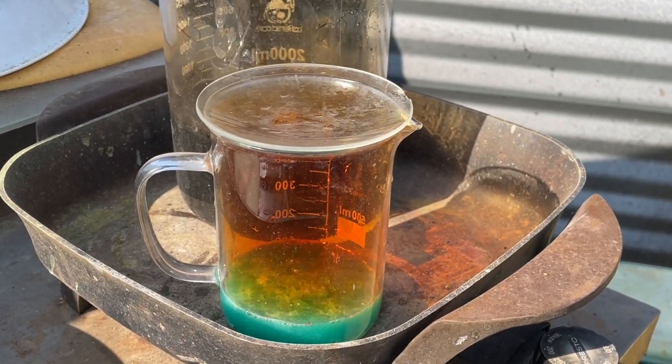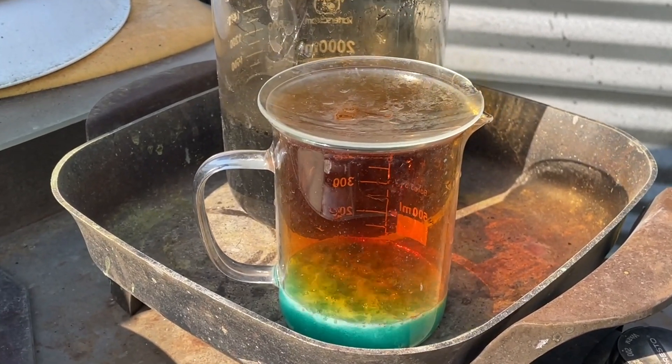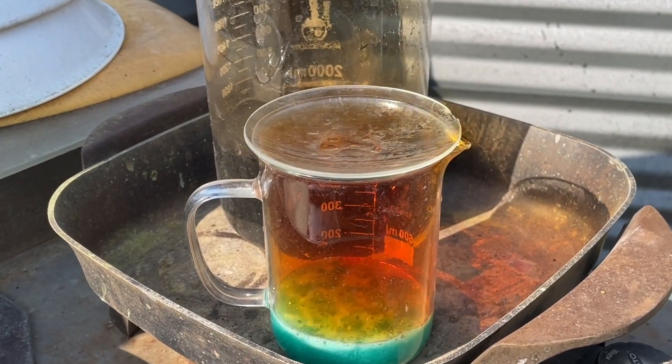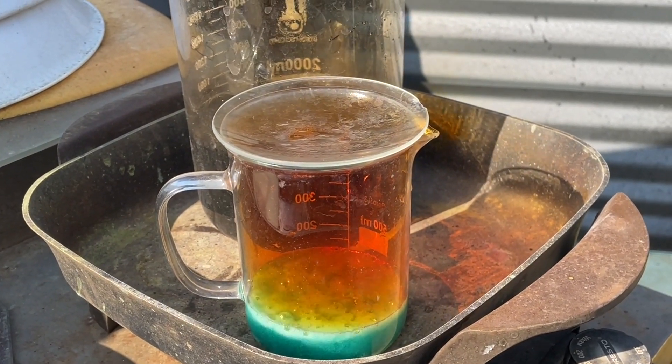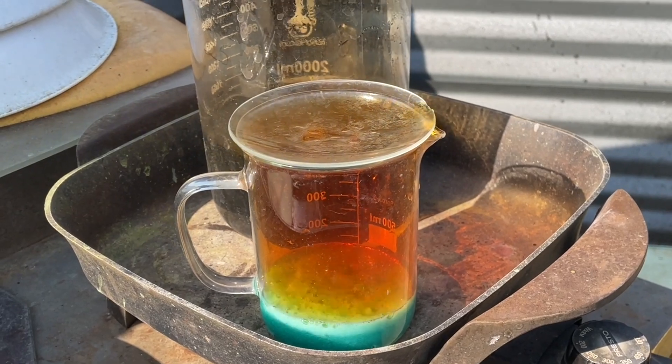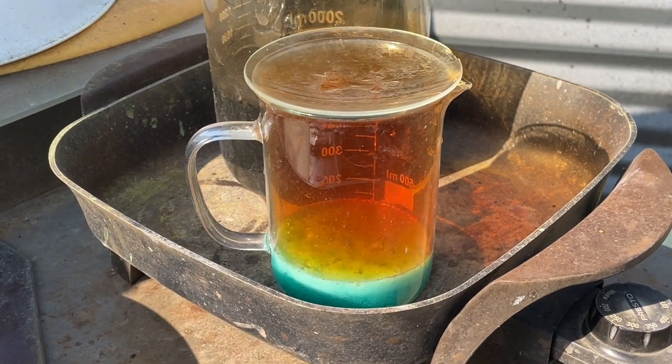Yeah that should rip there for a little bit. Now watch it — make sure it doesn't overflow. If it gets a little bit too frisky I might take it off the heat or add some water. Yeah looks basically okay thus far. I'll watch it here for a little bit anyway.